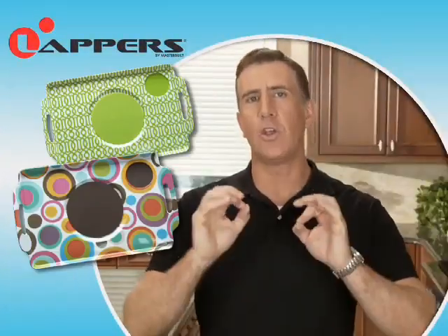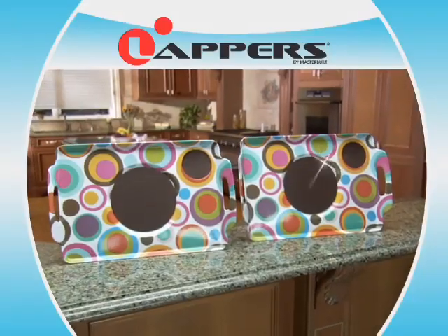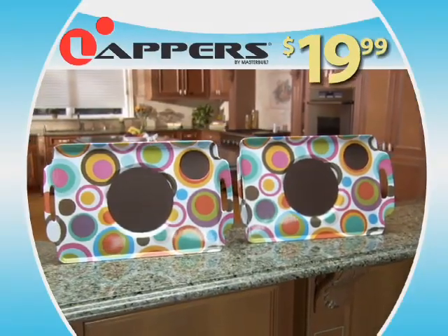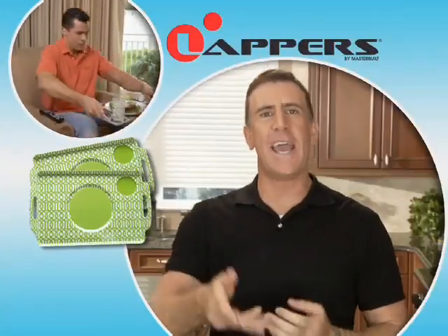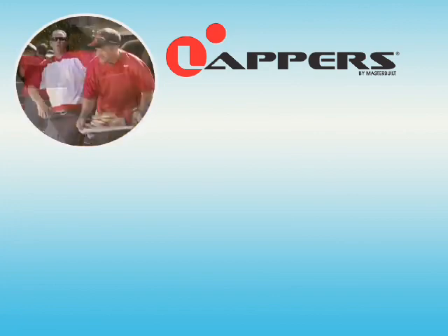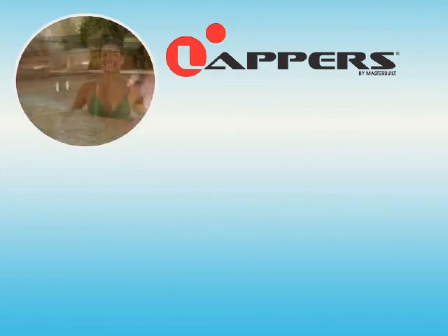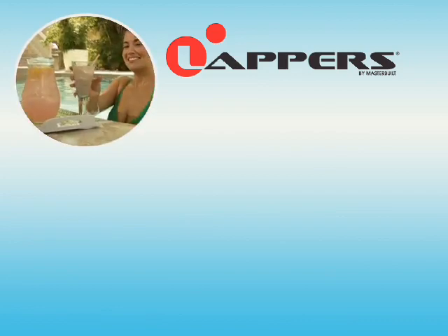You get two Lappers in your choice of green lattice or multicolored circles for the unbeatable price of just $19.99. So call or click now. Here's how to order. See you next time.